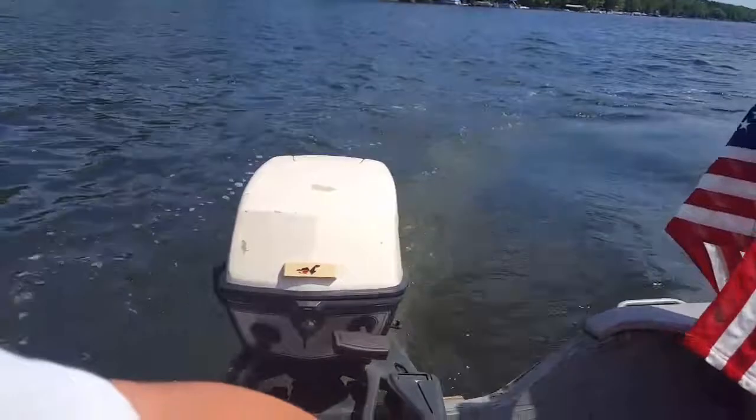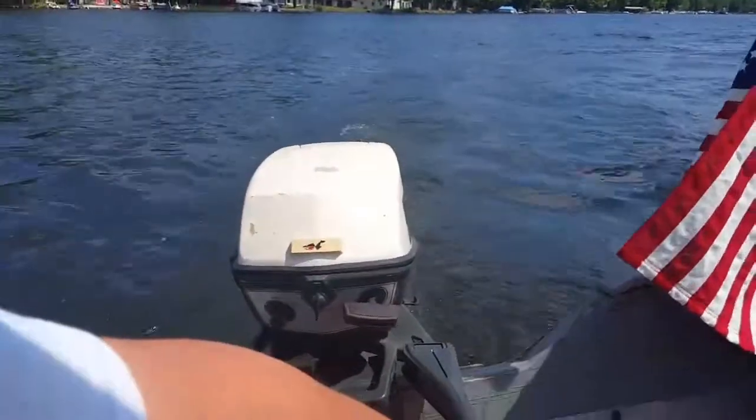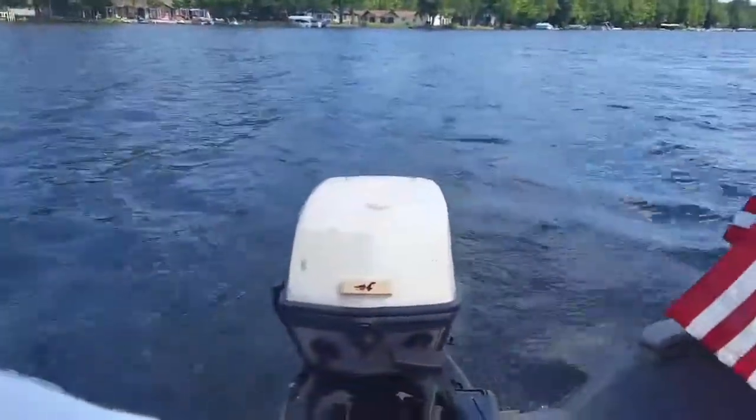I did one video on this on my pond right after I got it serviced, so you might recognize it. But this is the first time out on the lake with it and it runs good — nice little fishing motor. All right, until next time, thanks for watching and keep your prop out of the mud.